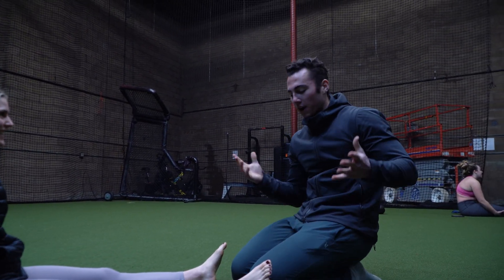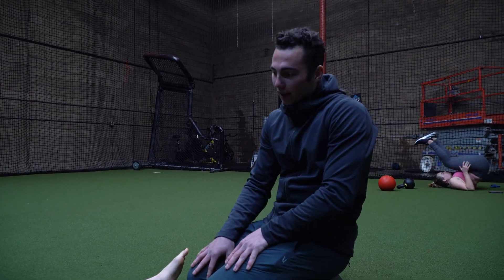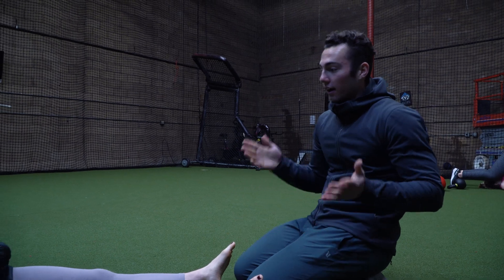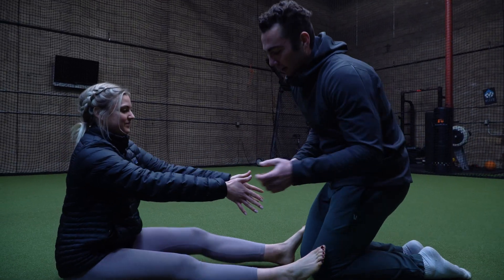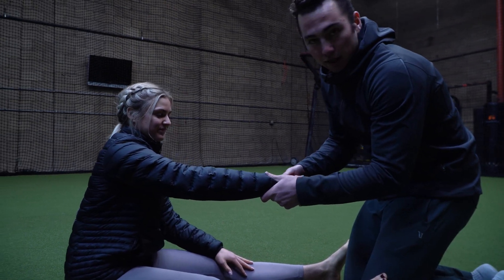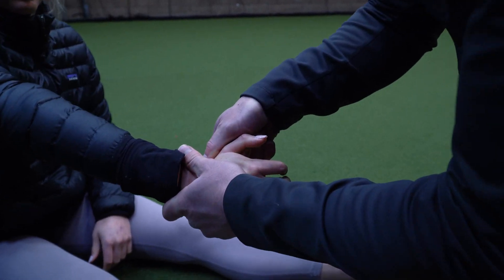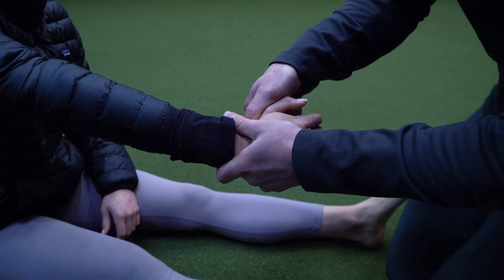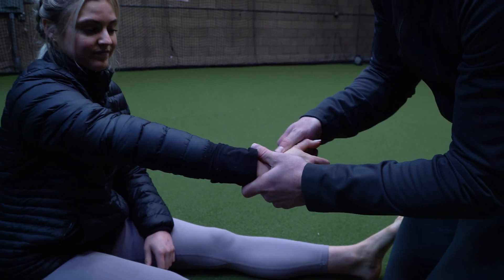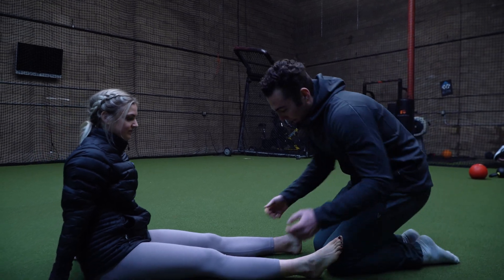But you may be saying, Noah, you did something in her ankle and it clearly affects her leg. We can do it in the thumb too. So I'm going to have you bring out your thumb. All I'm going to do is compress this joint in her thumb — compress, compress. And we're going to go ahead and test her glute med strength again.